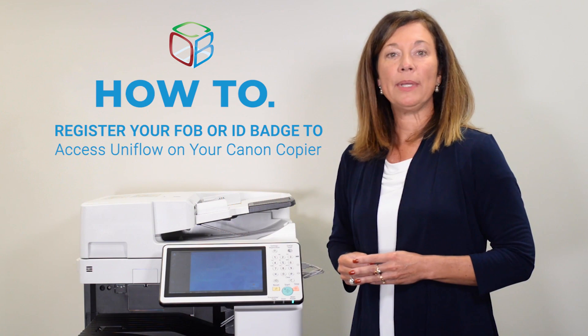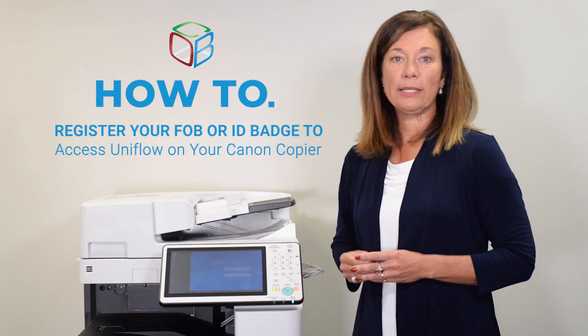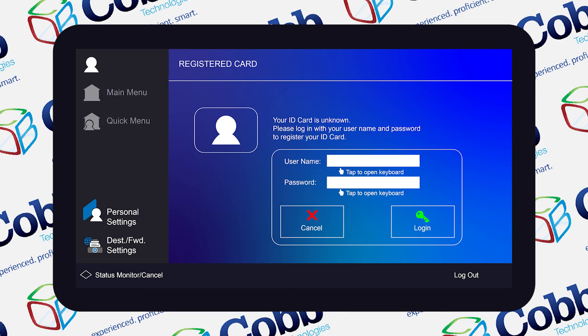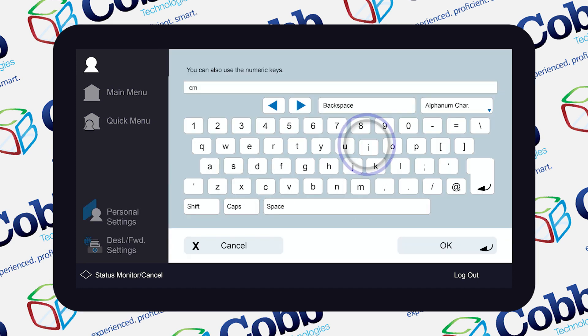You will hear a light beep confirming that your FOB or ID card has been recognized by the reader. The control panel will automatically prompt you to enter your network credentials that you enter at your workstation. This will be your network user ID and password. You will first enter in your user ID followed by your password.